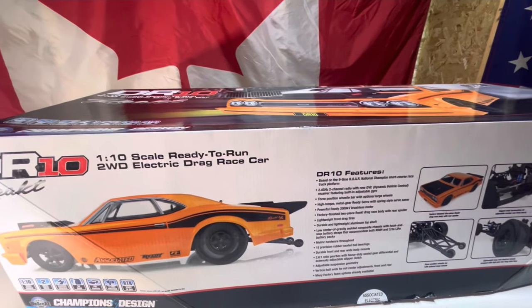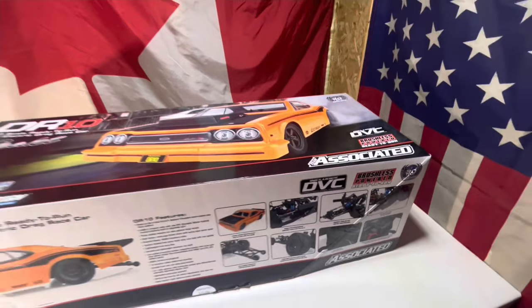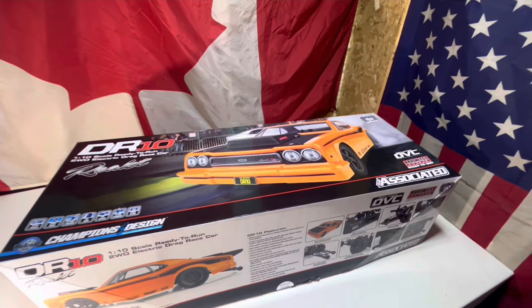This thing is a 1/10 scale two-wheel drive drag car. We're not much of pavement people, so I think we're going to turn this into more of a dirt-style drag car. We'll talk about that a little bit later in the video.